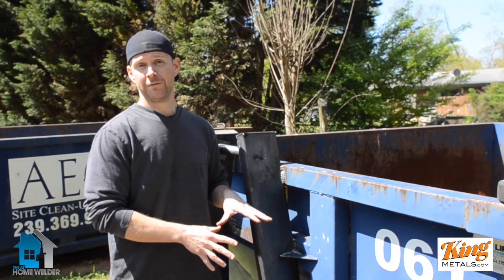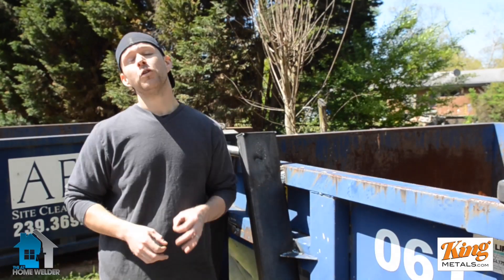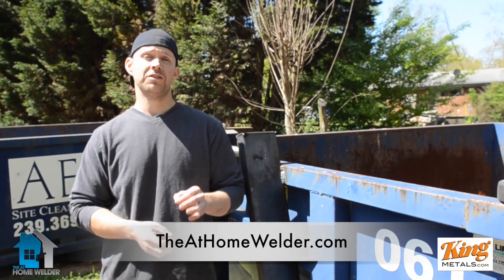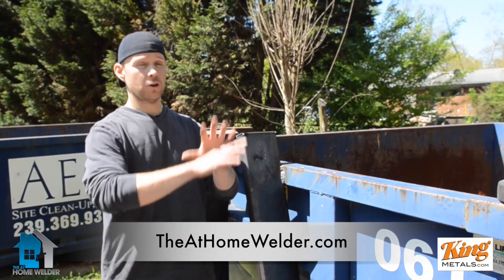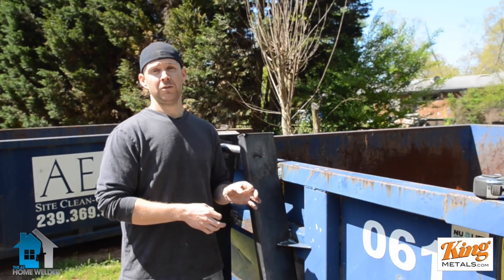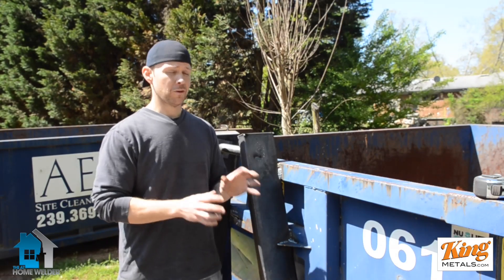If you want to get more great information like this for free, come on over to theathomewelder.com. Go ahead and sign up for MIG Welding 101 and I'm going to send you the five cornerstone MIG techniques that we use for everything — the foundational stuff you need to know. It'll also sign you up for our weekly newsletter, where we send out great plans, ideas, cool projects, and money-saving and time-saving tips for all your MIG welding purposes. I'm Andy Fogarty for theathomewelder.com and kingmetals.com — see you next time, have a great week.